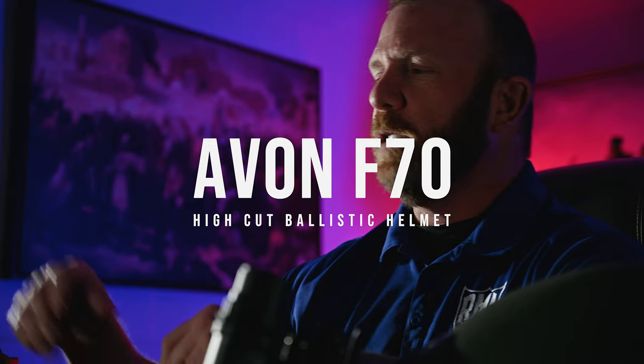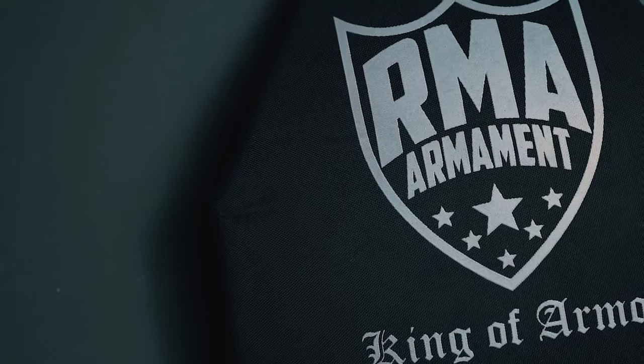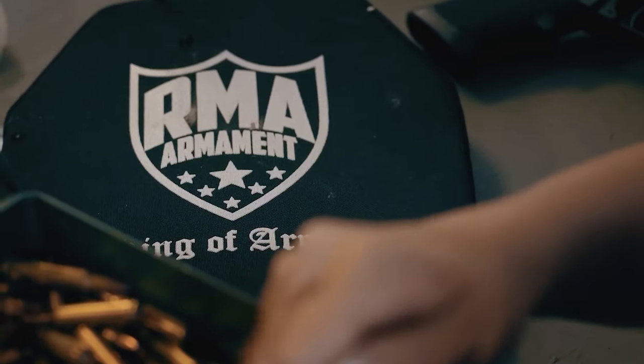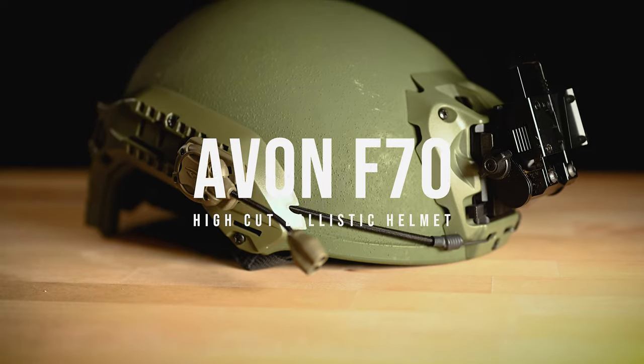What's up everybody, Brian here from RMA. Today we're going to be going over the F70 ballistic helmet. The F70 comes in four separate sizes from small to extra large, in four colors: black, brown, tan, and green.